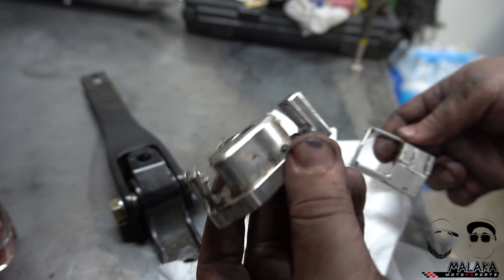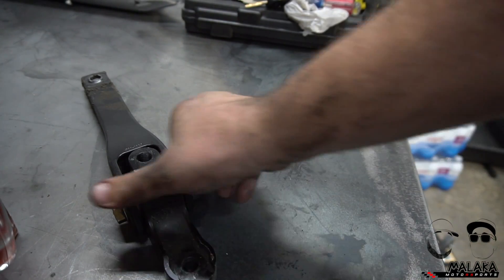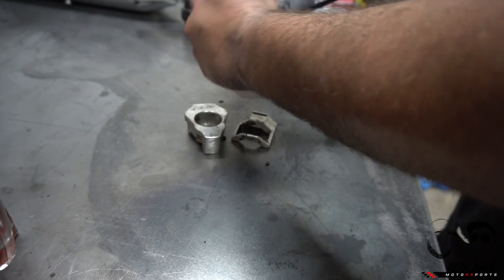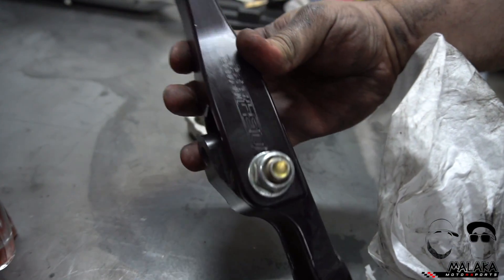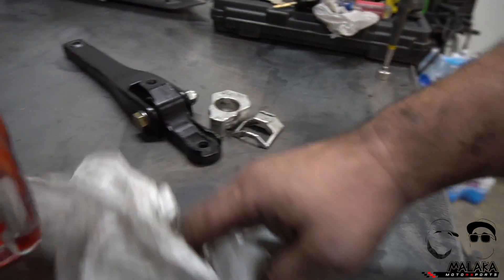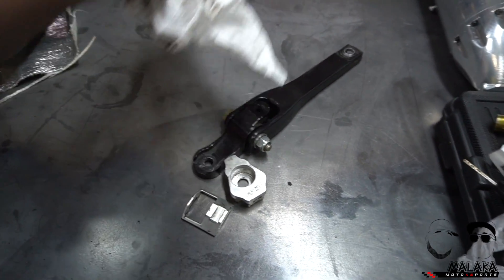Only slightly bent but still usable. I'll probably reach out to Zero034 and get replacements for the next owner. The actual billet pendulum mount itself is pretty straight — no bends, just dirty. Zero034 Motorsport, not bad — good job holding up for two years of beating on it with all that power and drag racing. That's it — that's the part-out. Waiting on the stock motor I purchased from Canada; when it arrives we'll slap it into the RS3.